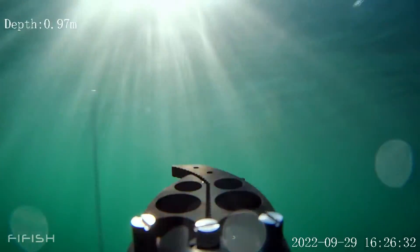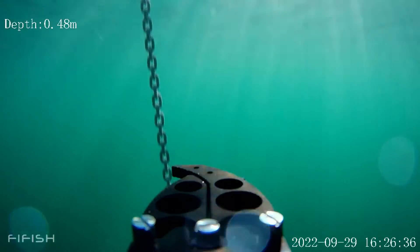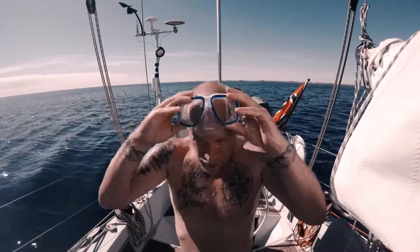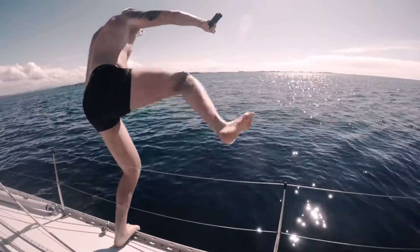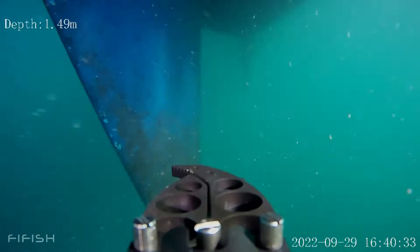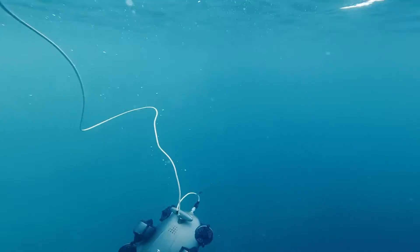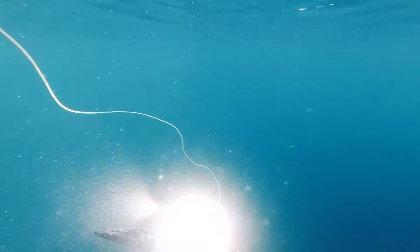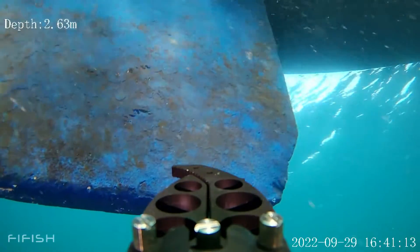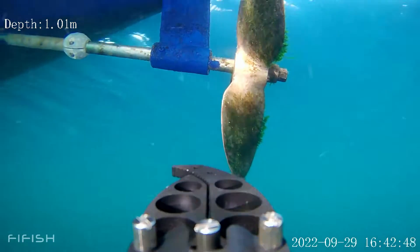There are so many reasons to have an underwater ROV on board. First of all, and to a certain degree, you can replace diving yourself. You can check your underwater hull, rudder and propeller. With 6000 lumen LED lights and a 4K wide-angle camera, it's easy to see the details and get a good impression of the status under the water line.